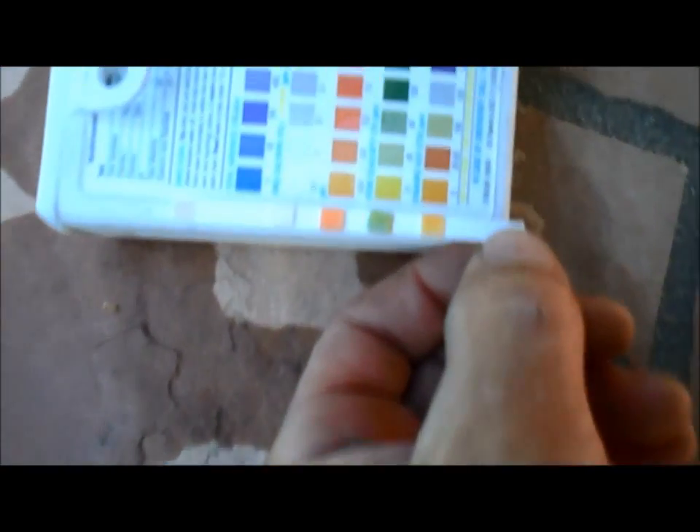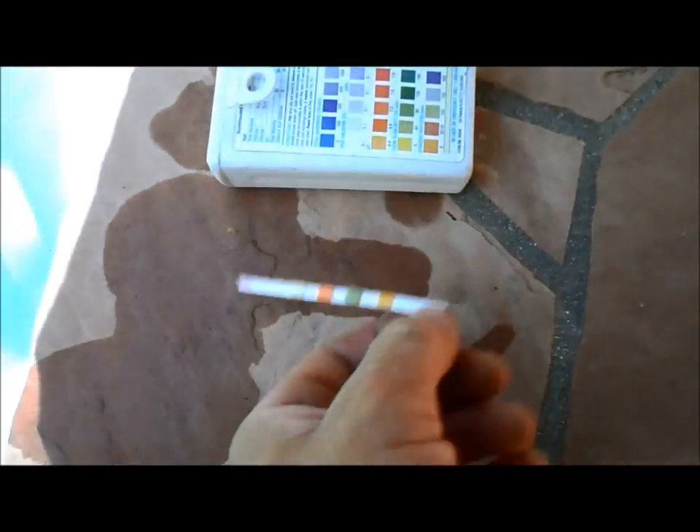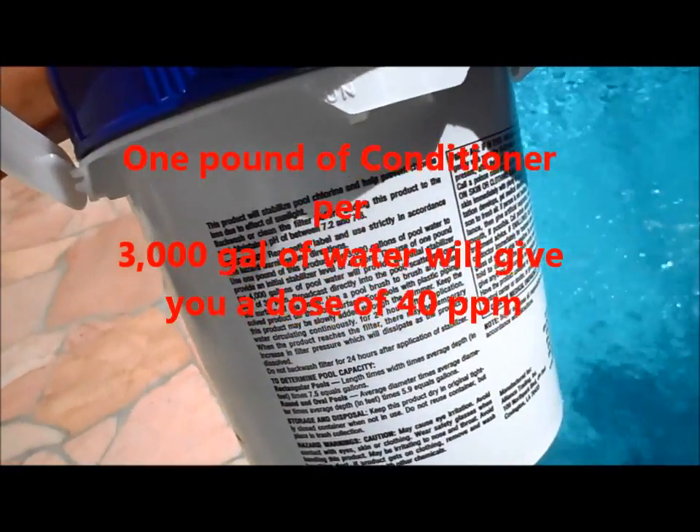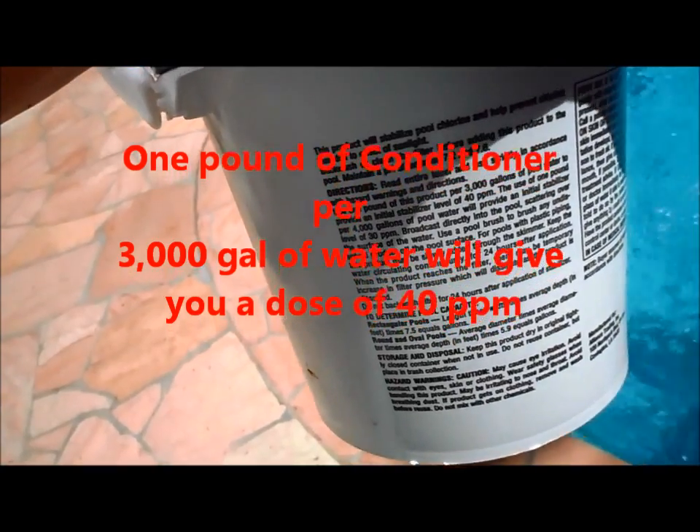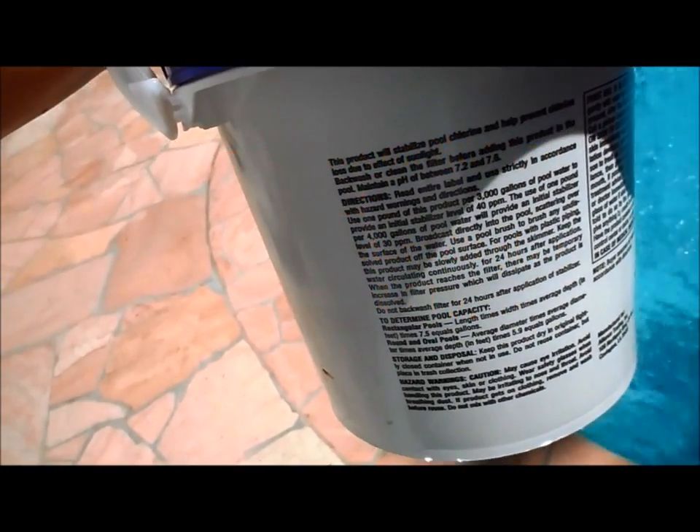I got a reading of near zero in the cyanuric acid on this test strip. So for every 3,000 gallons, 1 pound of cyanuric acid will raise it to about 40 parts per million in your water.